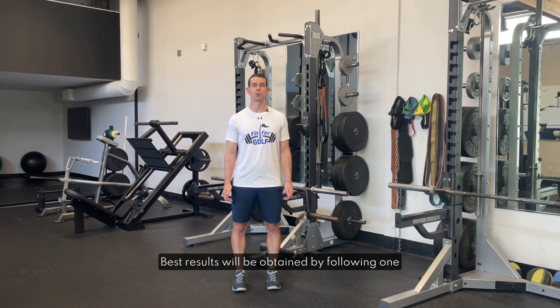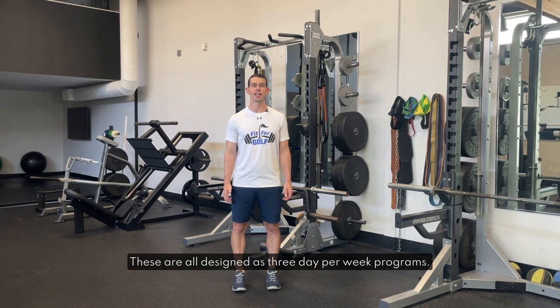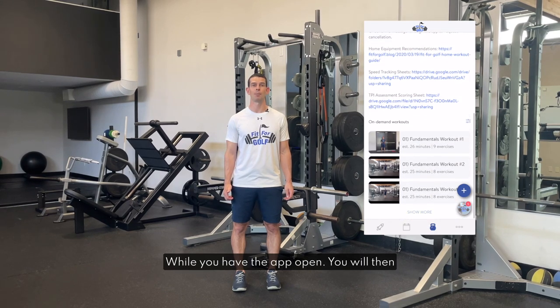Best results will be obtained by following one of the primary programs on the app. These are all designed as three day per week programs. To open the program library simply click on the kettlebell icon at the bottom of the screen while you have the app open.